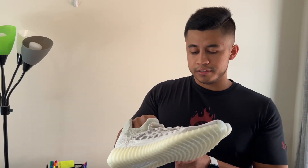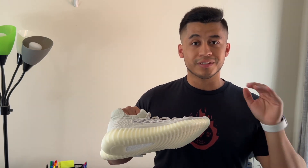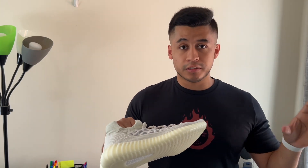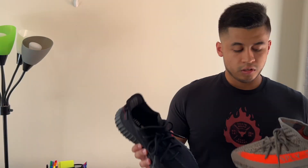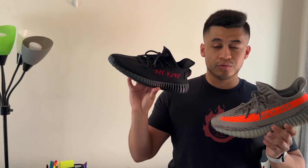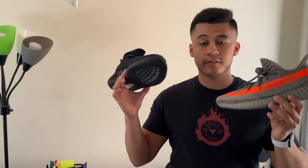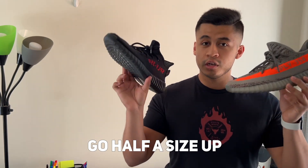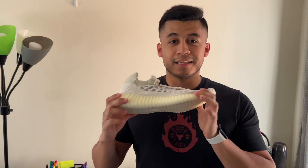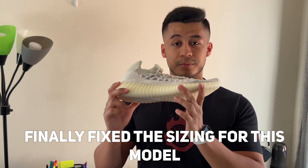I got this shoe in a size 10 and a half. My normal size for a regular shoe is 10 and a half. On contrary to other Yeezy 350 V2 models, where you typically recommend going half a size up — for typical 350 V2 models you'd go half a size up — for these, I got a size 11, which fits as if it was a 10 and a half. The cool thing is that Adidas and Kanye West Yeezy finally fixed the sizing for this specific model, and these are completely true to size.